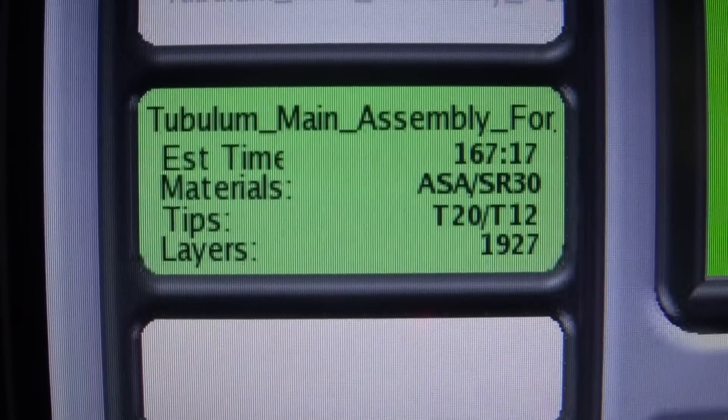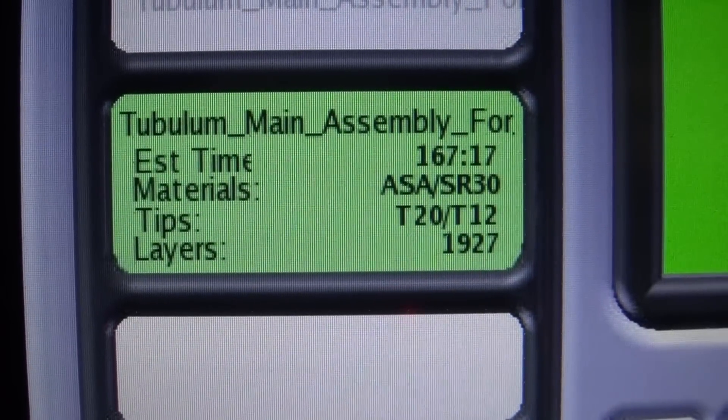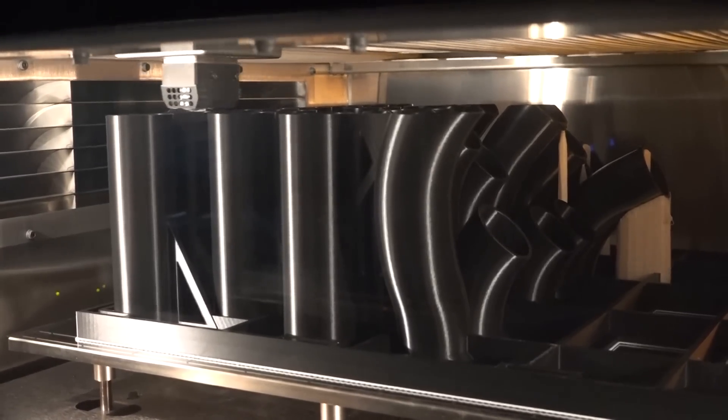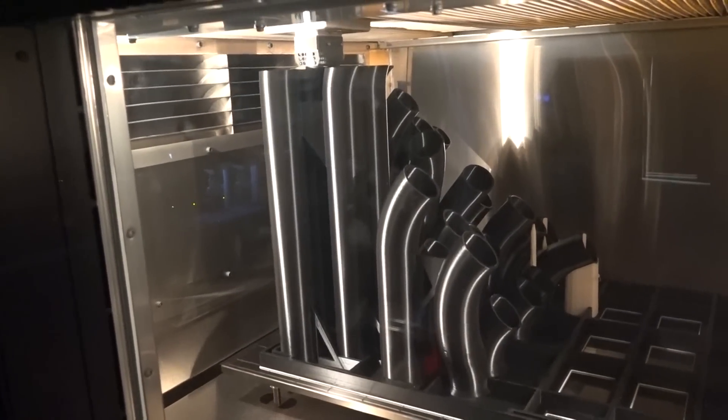The assembly was then converted into STL files and sent to our 3D printers. Using both our Fortis 900 and Fortis 400, we printed 145 parts for the assembly.